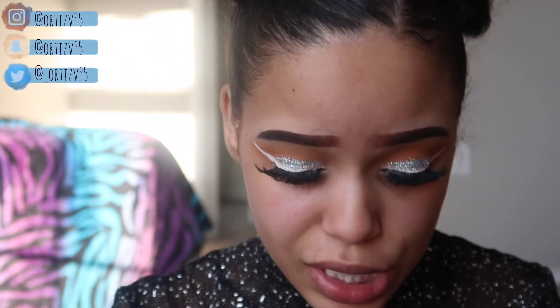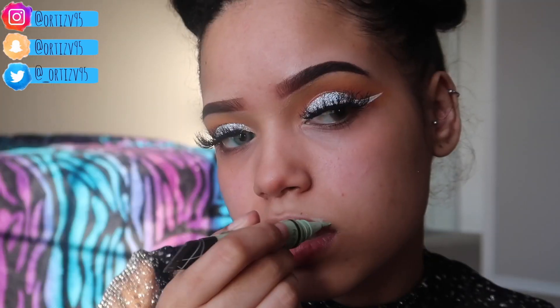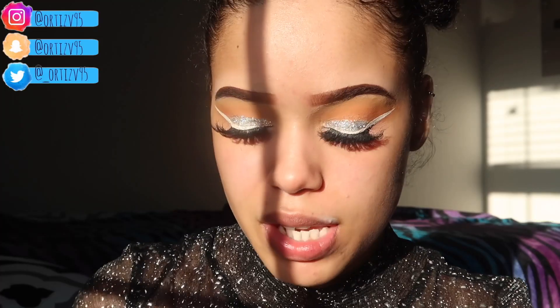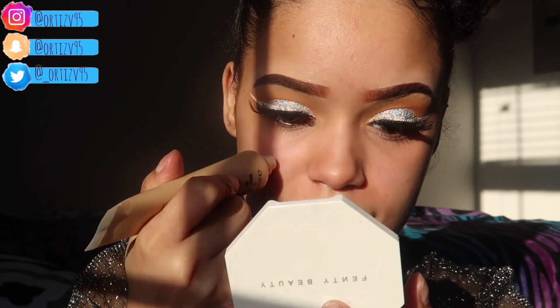Okay, finally done with the lashes — don't ask me where I got these lashes because I have no idea, but I know that they are popping. I've had them for about two months. Now I'm gonna use LA Girl Pro Concealer in Peach. Let me try to put some green on this pimple. Then I'm gonna take my MAC foundation in NC30 and just dot that on.